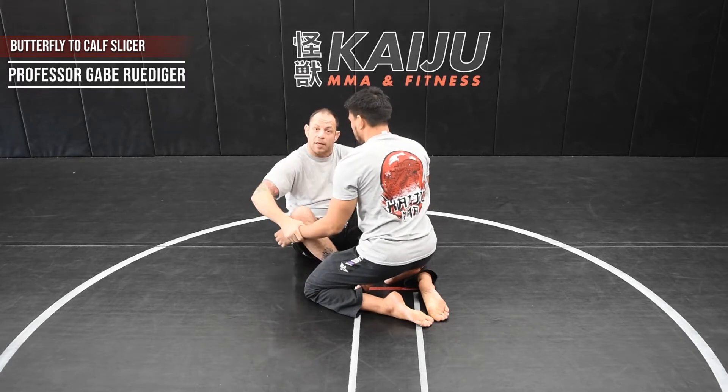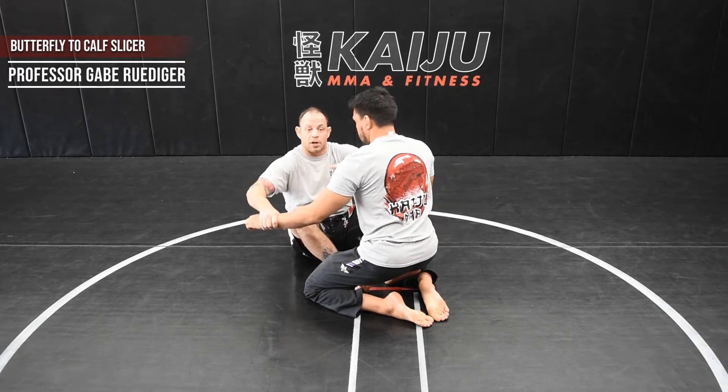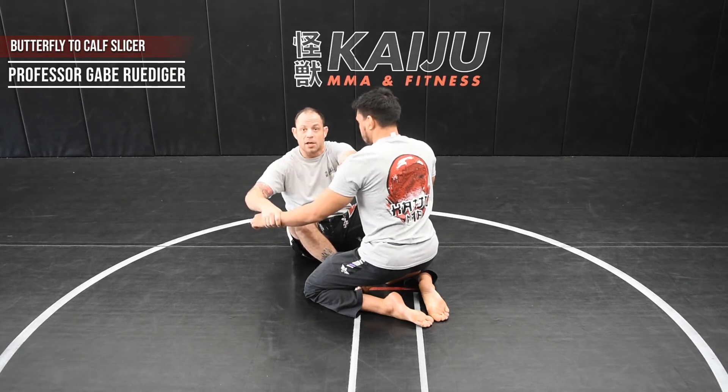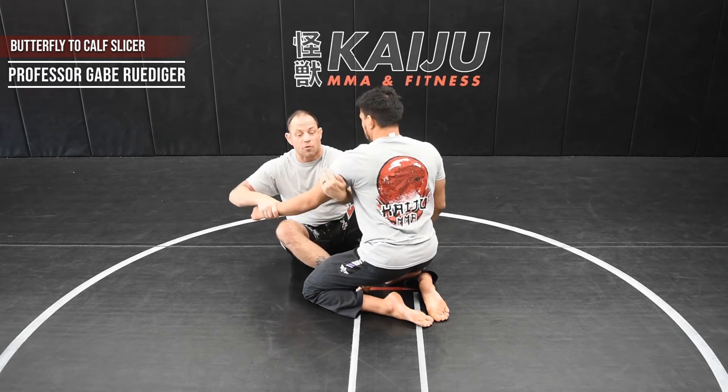Once I have that, I'm going to grab his wrist. It's going to be opposite — I'm going to grab with my right hand to his left arm. My left arm is going to grab his tricep.